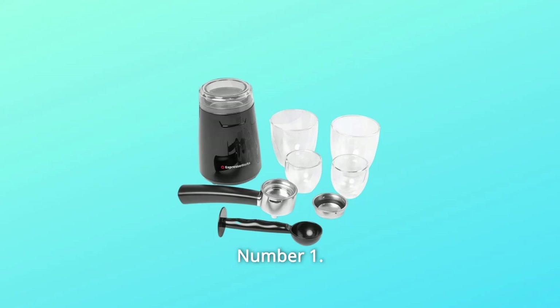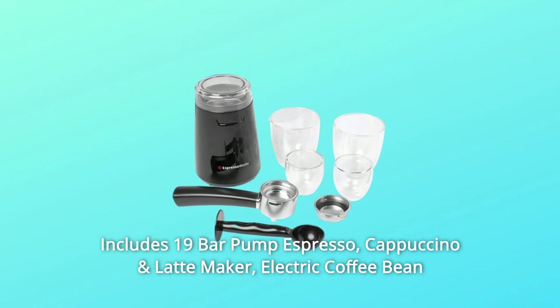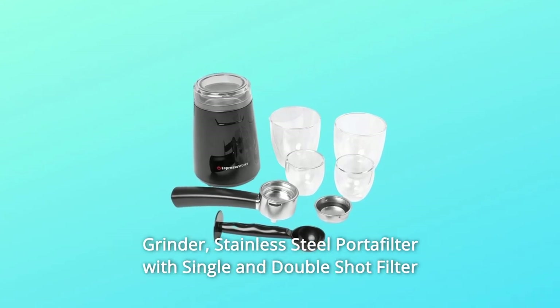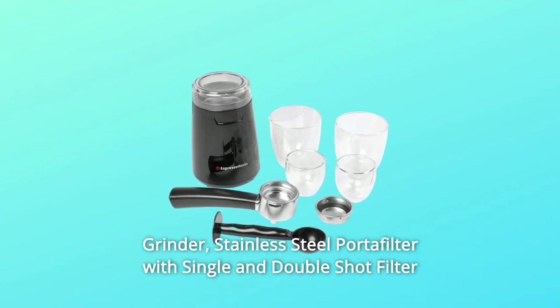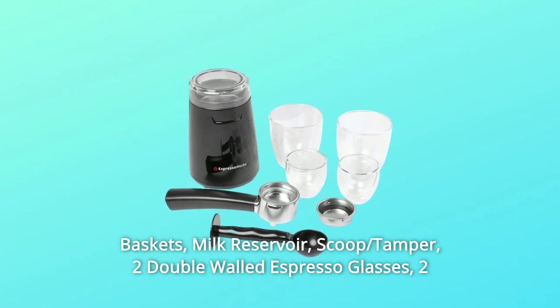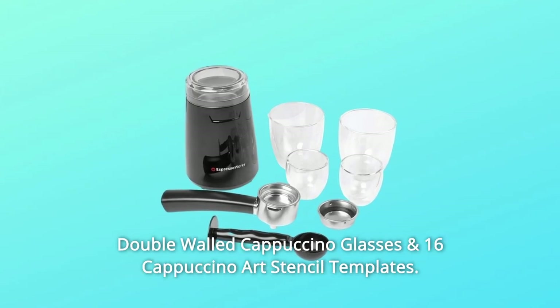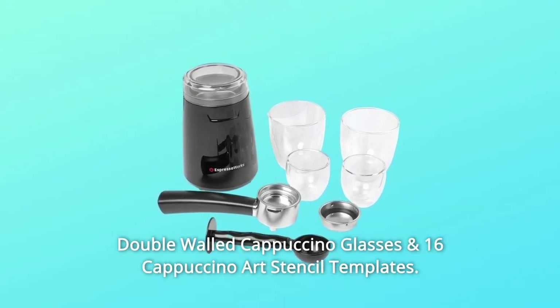Number 1: Includes a 19-bar pump espresso, cappuccino, and latte maker, electric coffee bean grinder, stainless steel portafilter with single and double-shot filter baskets, milk reservoir, scoop, tamper, 2 double-walled espresso glasses, 2 double-walled cappuccino glasses, and 16 cappuccino art stencil templates.